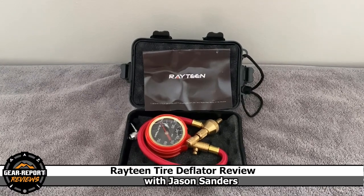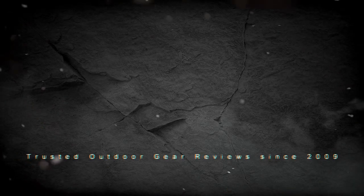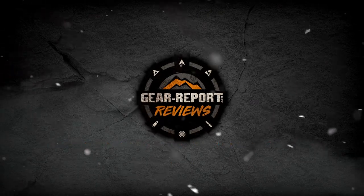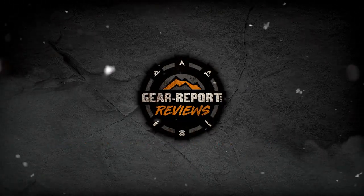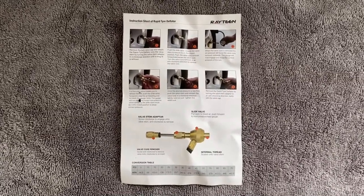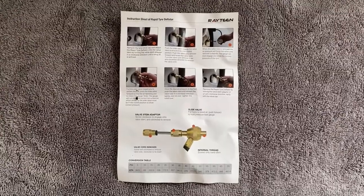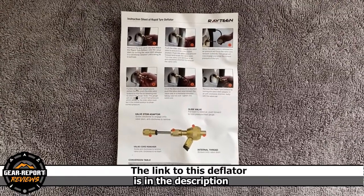Hey GearHeads, today I have the Rayteen Tire Deflator. As a first-time user, the instructions are basic. Hopefully this proves to be easy — it's probably like explaining how to use a screwdriver.